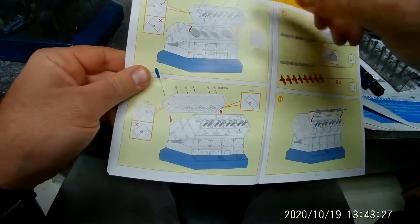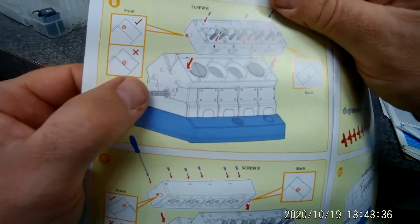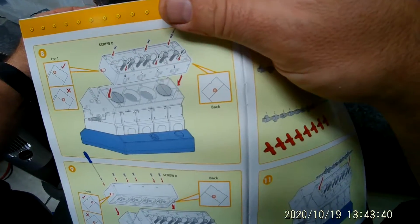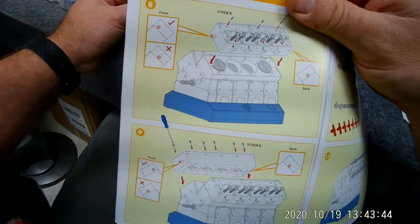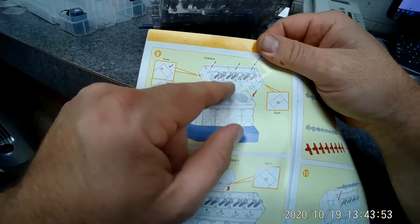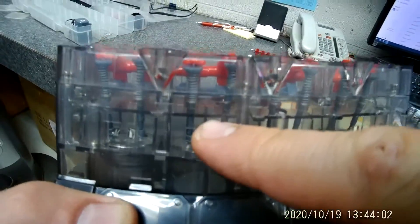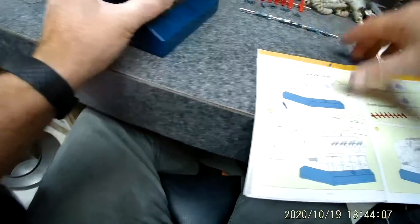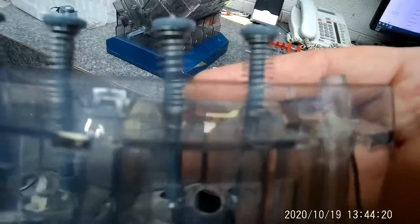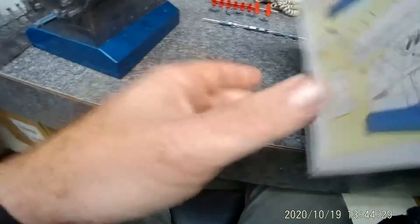They want you to install the cylinder head, and it does matter what cylinder head you put where. That tab sticking out is the front of the engine — we'll find out when we're done assembling it. If you look at this side it says four, three, two, one, so I know that's the correct cylinder head for that side. This other cylinder head says five, six, seven, eight, so I know that's for the opposite side.